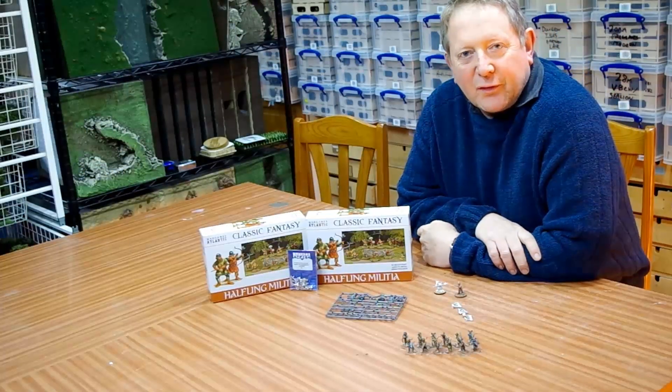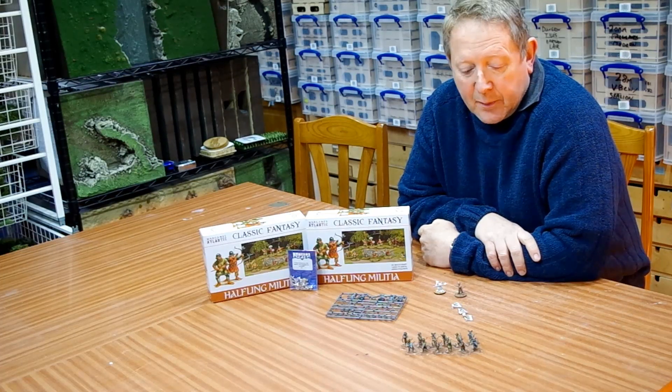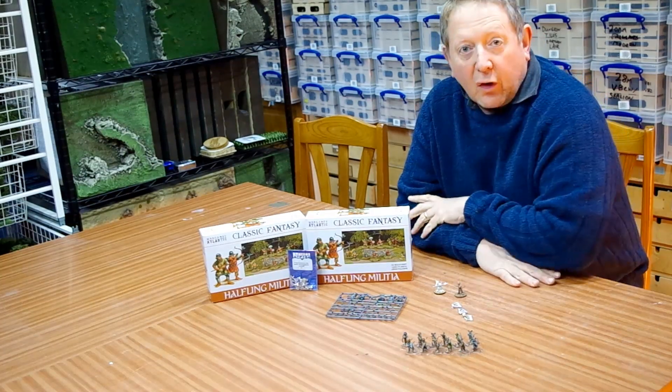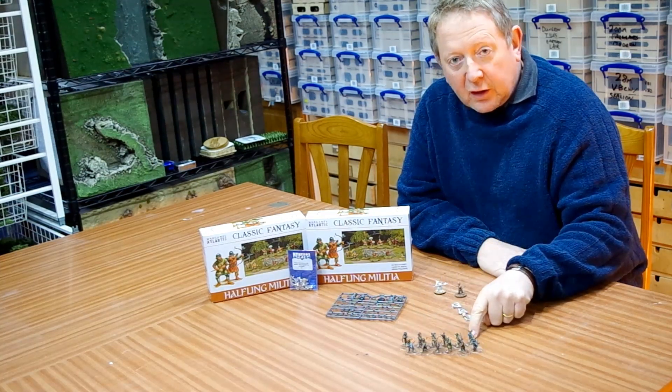Hi there, I'm Chris from Sallyforth and I'm going to be talking to you today about a project that I've been working on for the last couple of weeks, making some miniatures based on the Redwall Abbey set of books. So these are mice archers.